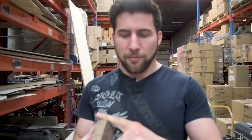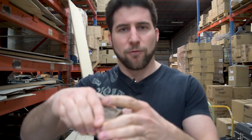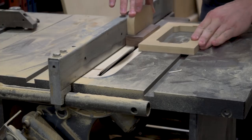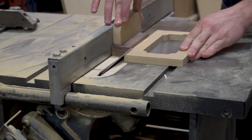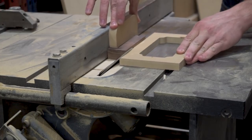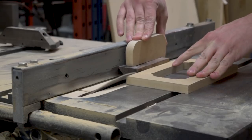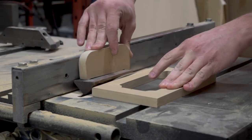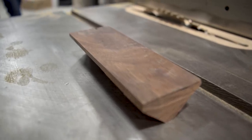So I'm going to take the table saw, set it to 45 degrees, mark this off, trim the edges, and leave just a thin flat spot in the middle so I'm able to use that as a point of reference for my 45 degrees. Let's get started with the cutting.